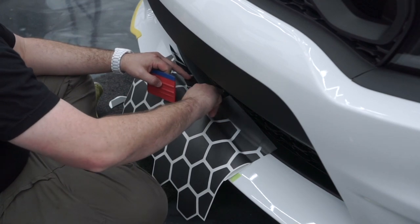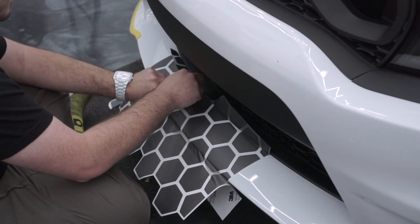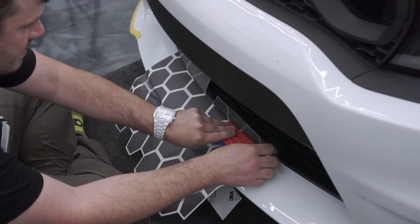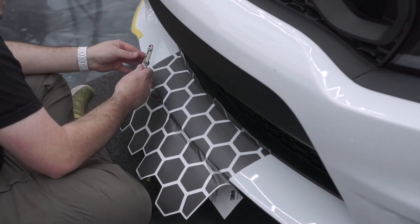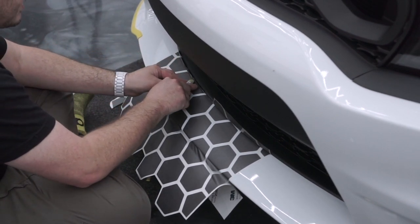If you notice guys, I'm not using a ton of pressure. I'm working pretty slow and methodical, making sure I get nice and deep underneath this black plastic here so we don't end up with a little white edge. Let's go ahead — you can see that nice gap right here to run my blade.